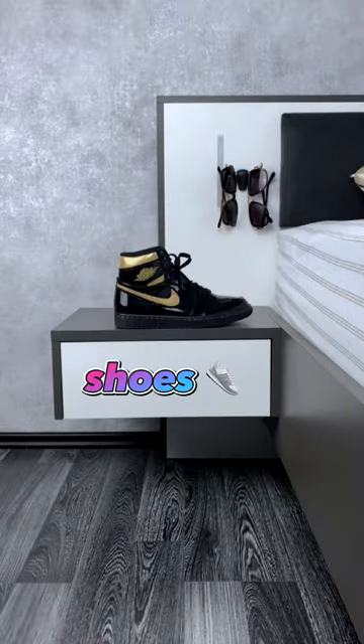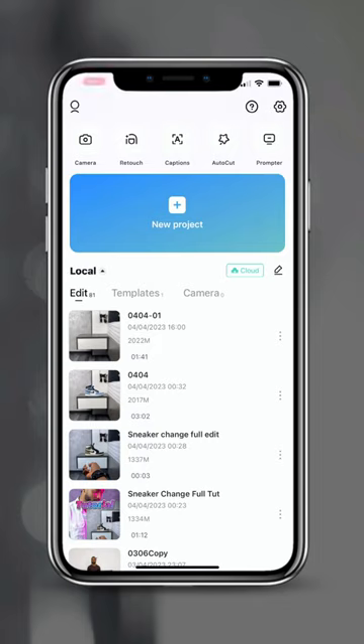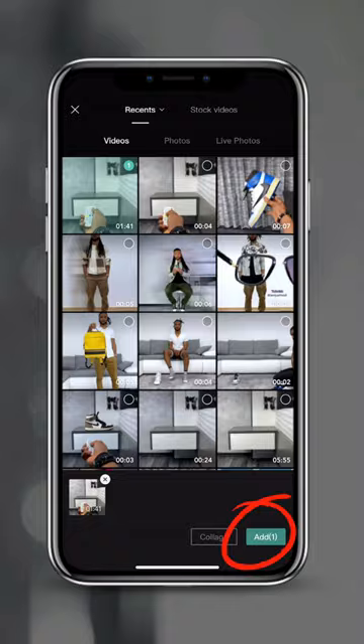Now repeat this for 4 to 5 different shoes. Next, go ahead and open up CapCut, tap on new project, select your video and tap on add.